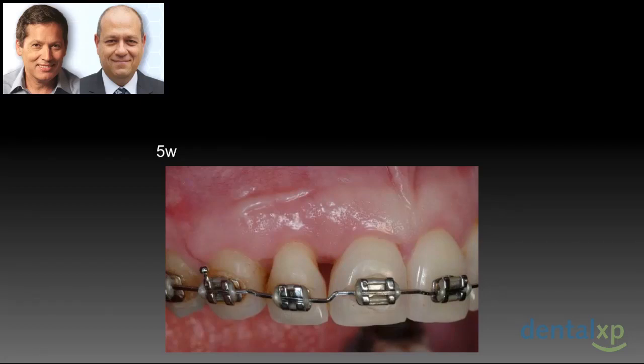After five weeks, you can see that we have been able to gain some root coverage. However, this important papilla didn't fill up the embrasure. Is there a way to regenerate this papilla?